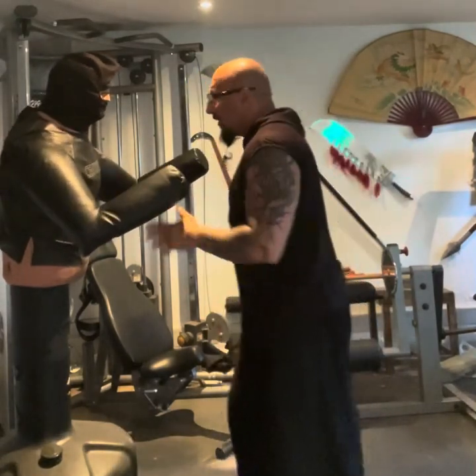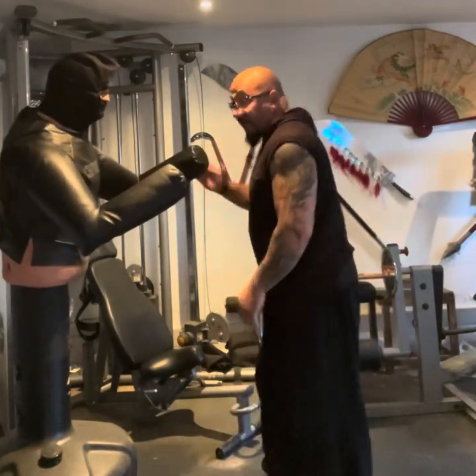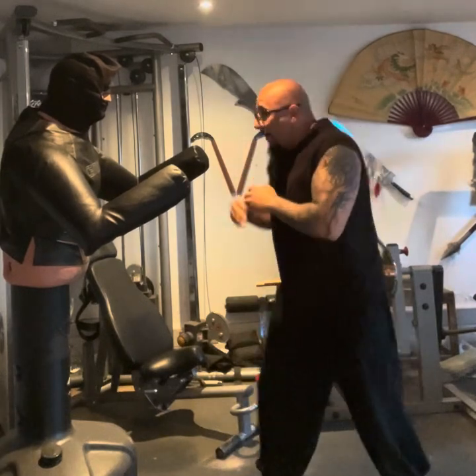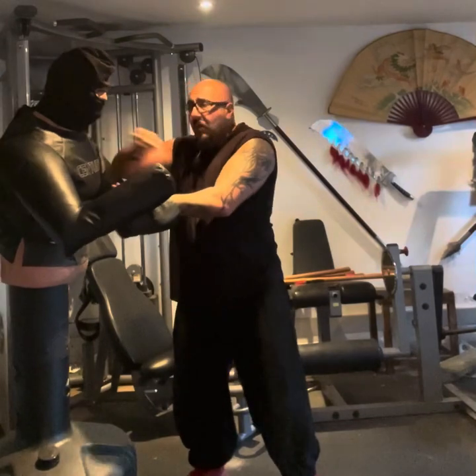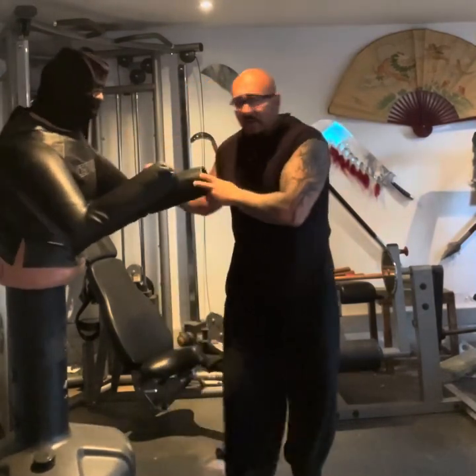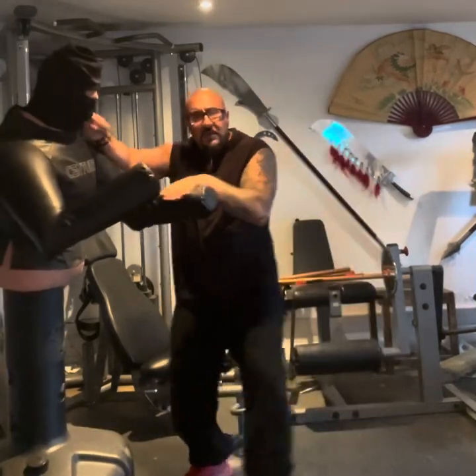We can double-tap to the side. So if he throws that jab, I'm straight here — lock, trap that elbow — straight into his neck, or into his ear, wherever you want to go. I'm moving to the side as I do it.